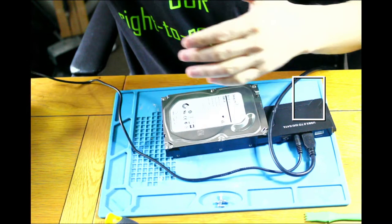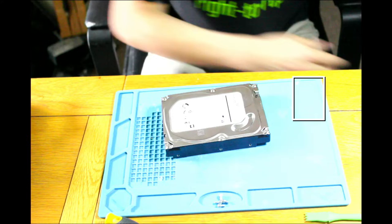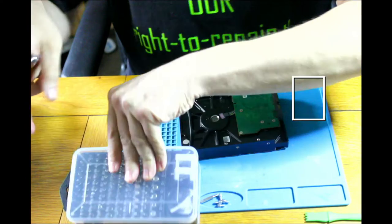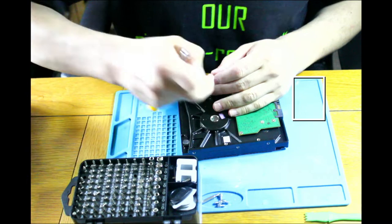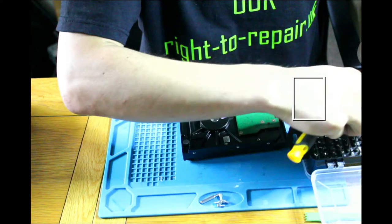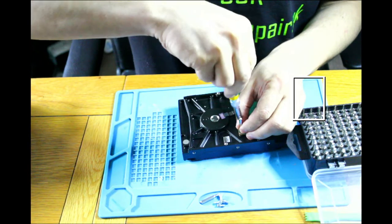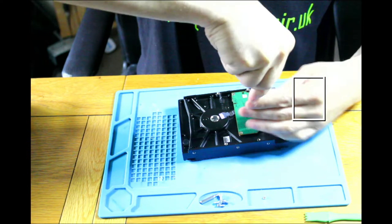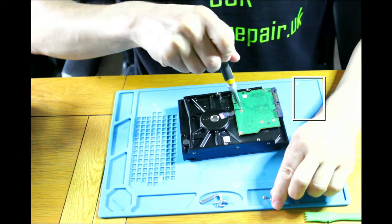If two enclosures are saying there is an issue with this drive, we can take it for granted there is a problem with the hard drive itself. That's not what I discussed with the customer. Just to kill the curiosity, let's see if we can see something causing the drive's death — or we need to call it a day on this video.